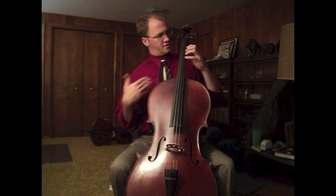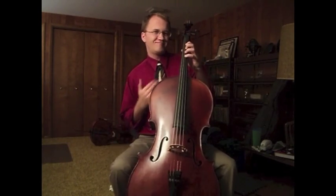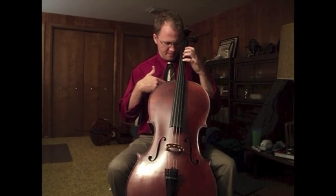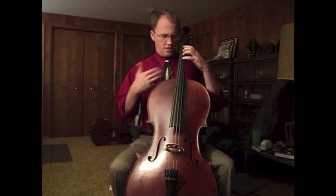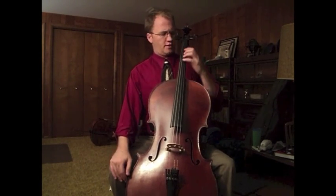Sometimes we avoid allowing that pressure to hit us right here, and so we'll squeeze with the thumb so that we can take that off — because sometimes it can be a little uncomfortable. Use your chest to support the pressure of the fingers. This is what we call counter pressure.